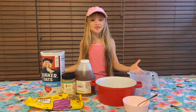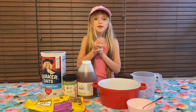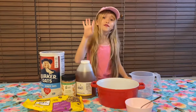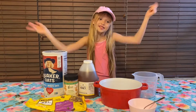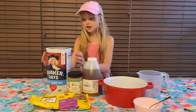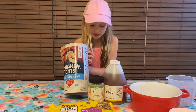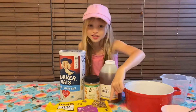Hey guys, welcome! We are gonna make some energy balls today — we don't even have to bake, and it's only four ingredients. All we need is oats, cashew butter, honey, and chocolate chips.